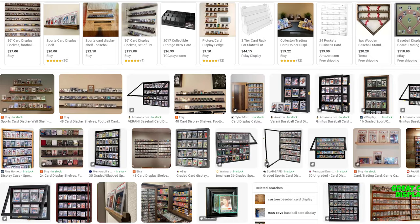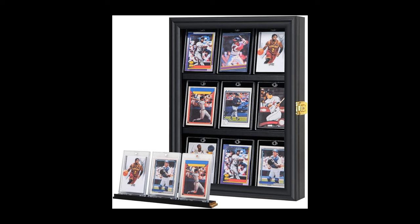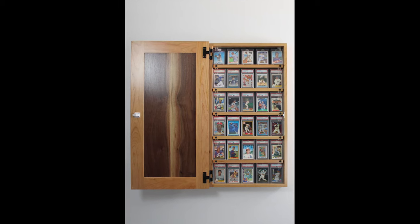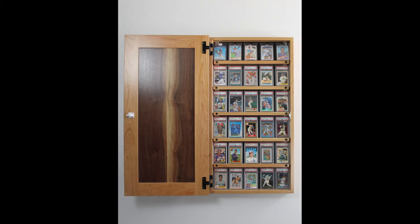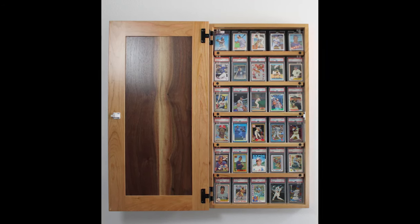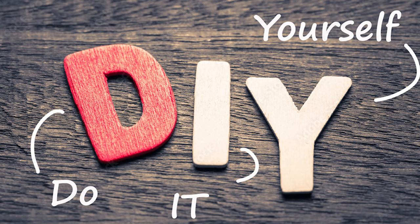Truth be told, there are a good variety of prefab shelf options out there for card collectors. The biggest problem from my perspective is that most of them are black, and black wouldn't look good in the room where I'd like to put this. I needed something natural wood, and a light wood at that. My desired location was also limited in width to about 20 inches — long and thin instead of short and wide, like most of what's out there. I found one possible option from Tyler Morris Woodworking — a beautiful cabinet that would have suited my needs, but it was $400. After tax, shipping, and mounting hardware, it'd be about half a grand, well outside my desired budget. So I decided to build one myself.